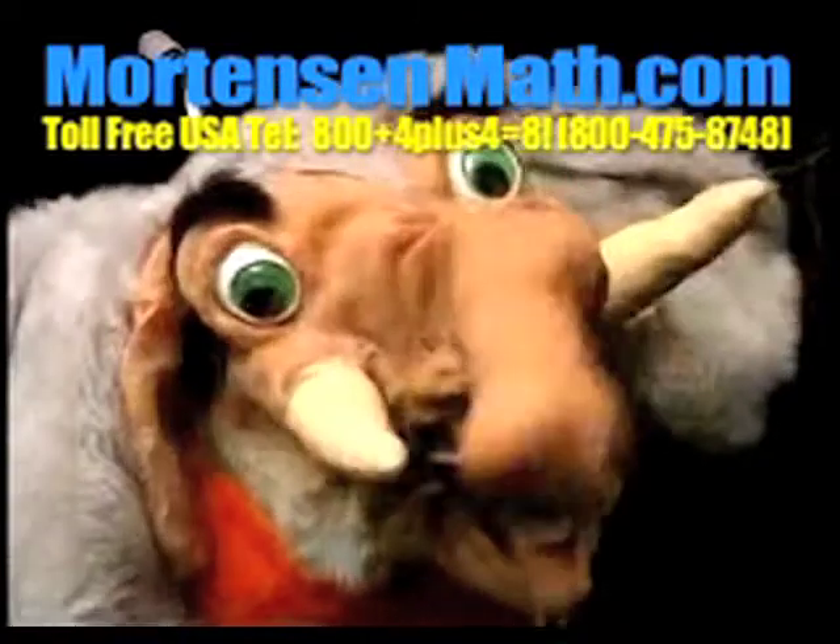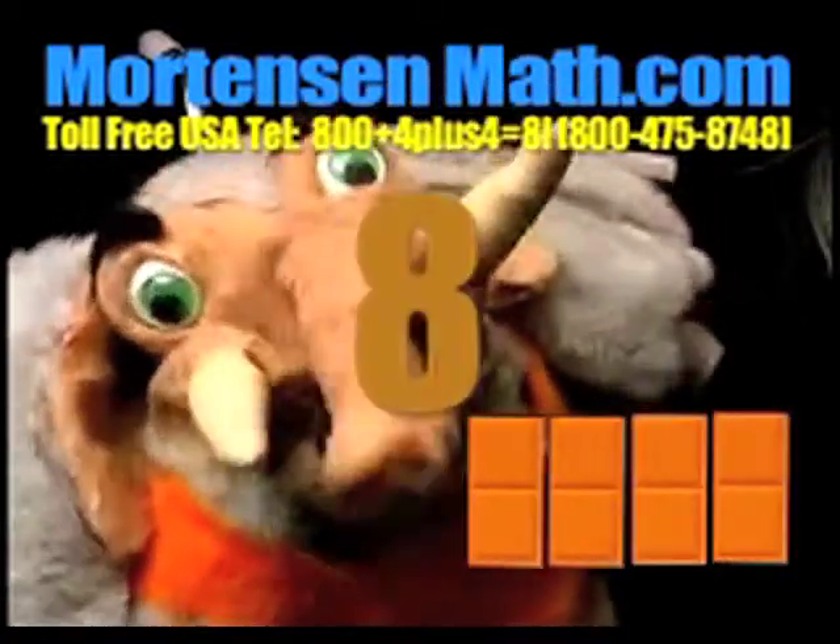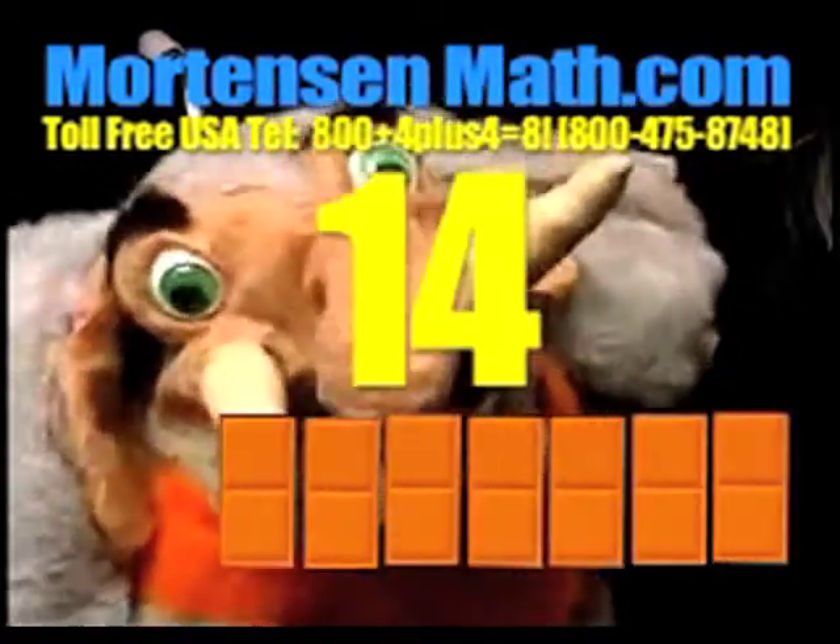One more time, fast. Two, four, six, eight, ten, twelve, fourteen, sixteen, eighteen.